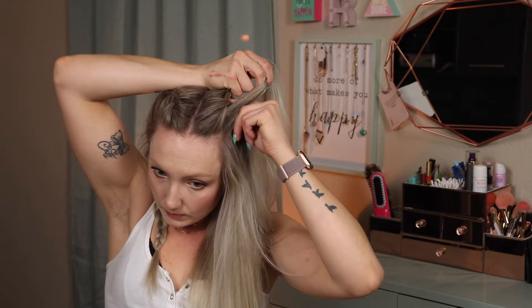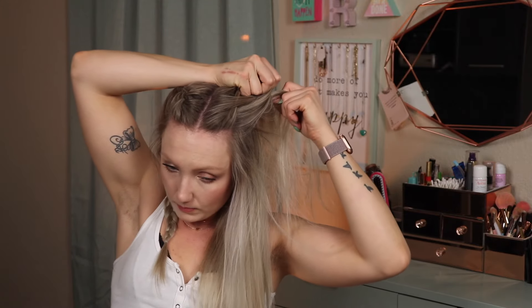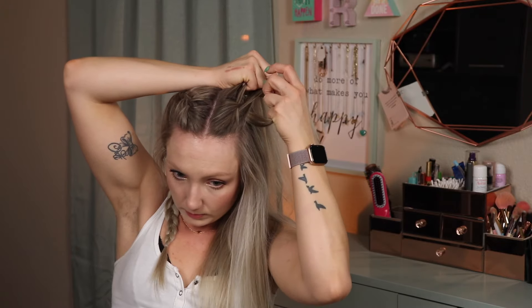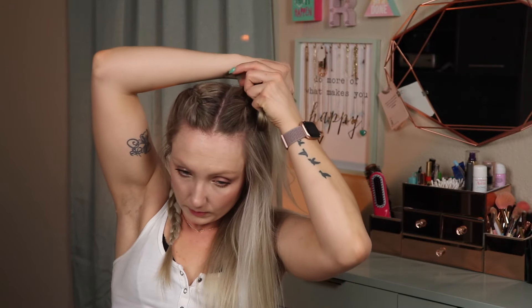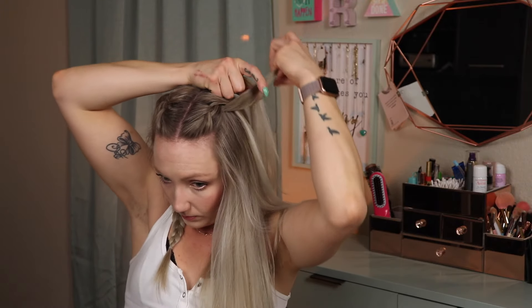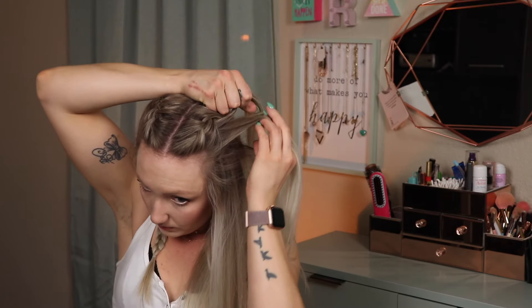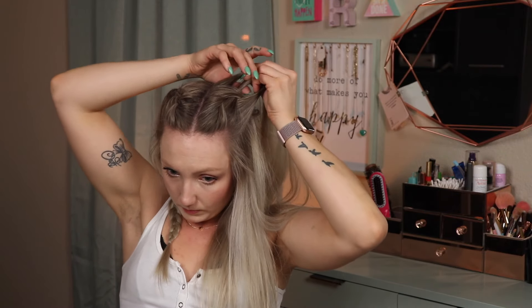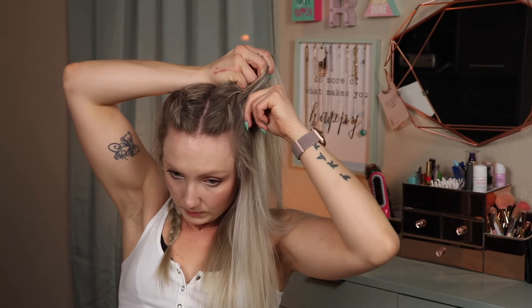Starting from the left, I use my free hand to pull in an open section of hair and add it to the existing left piece of the braid, and continue those steps until all three pieces have a new section of hair attached to them. Then I start at the beginning and pull the left over the middle, and then right over the new middle, and continue this all the way down to the bottom of my scalp.